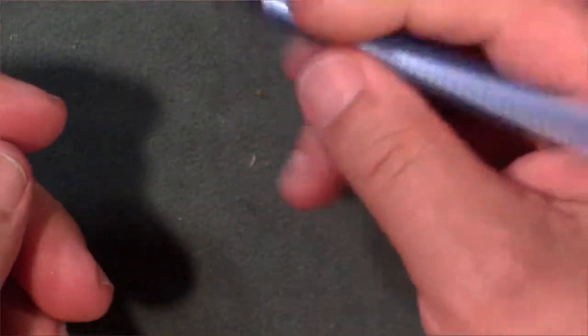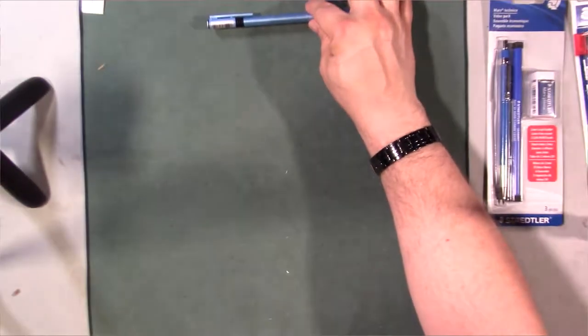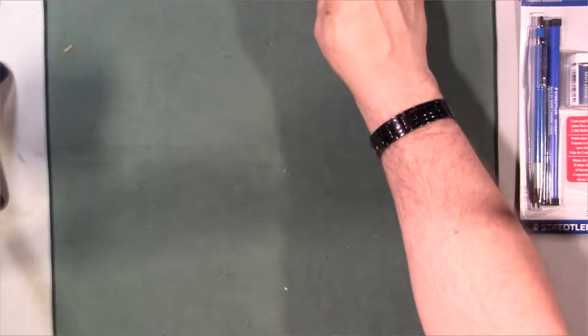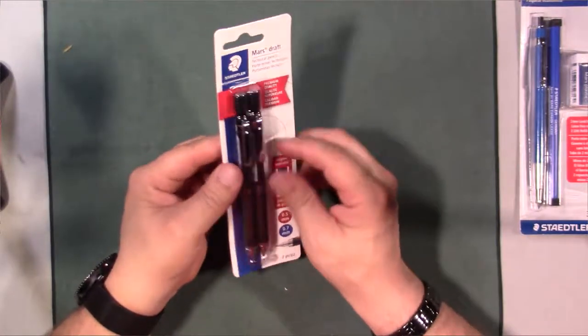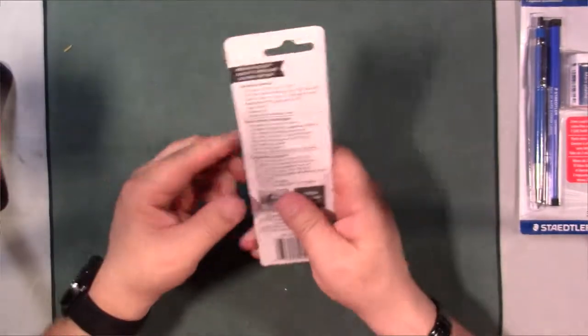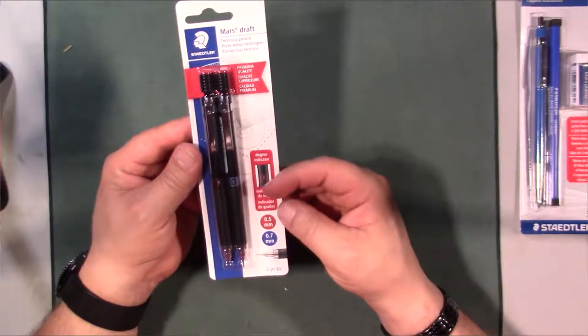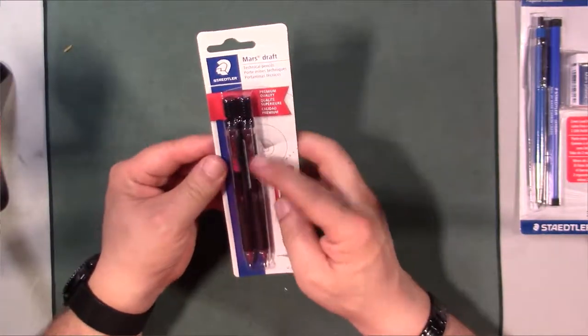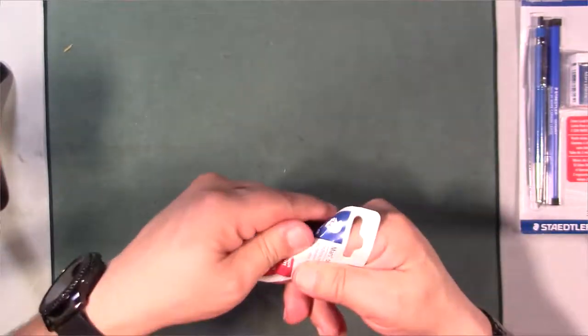That's that one. What I'll do is open them all up and then do a writing comparison between all three pencils. Let's do the Mars Draft now. Like I said, this is a 0.5 and a 0.7 millimeter pencil — you get two different sizes. Let's go ahead and crack this one open.